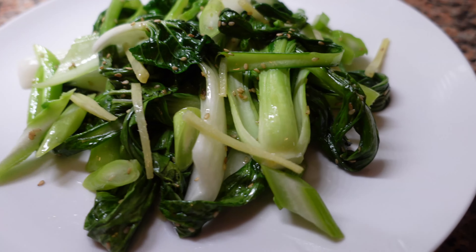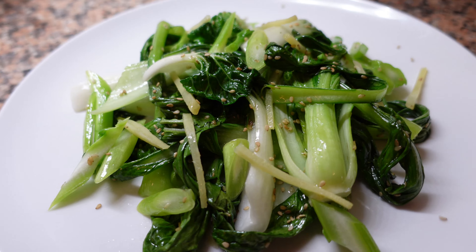Bok choy and choi sum are absolutely delicious when you can find them. You can make this as a side dish, use it as a garnish, or just have it on its own. Simple, easy, and delicious.